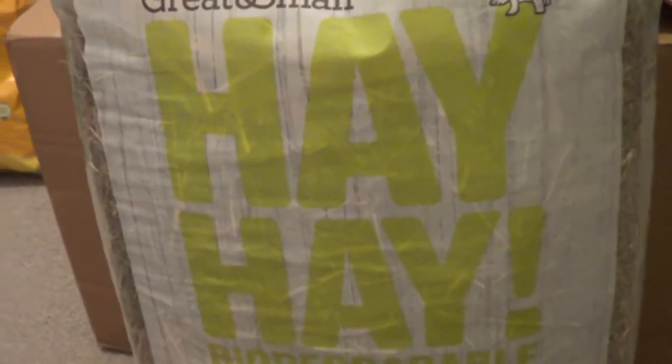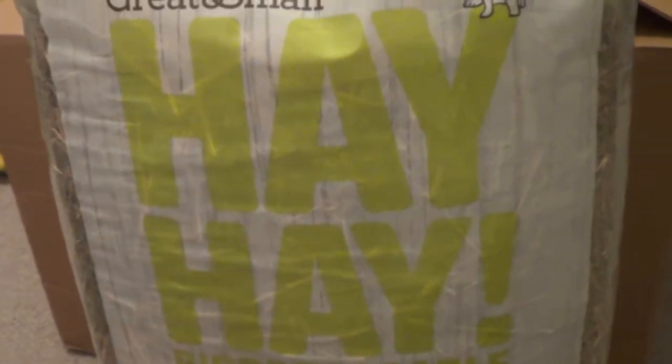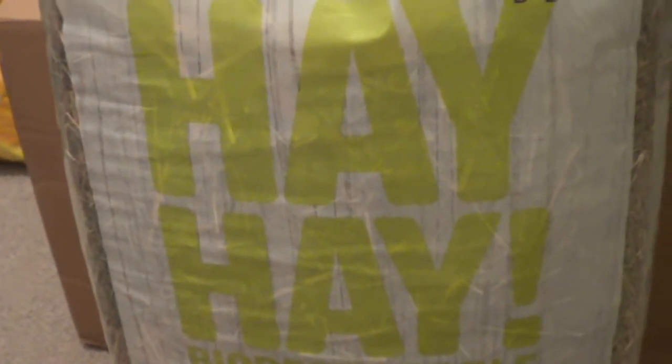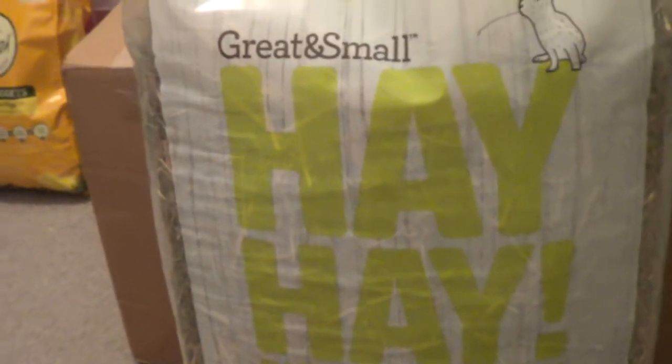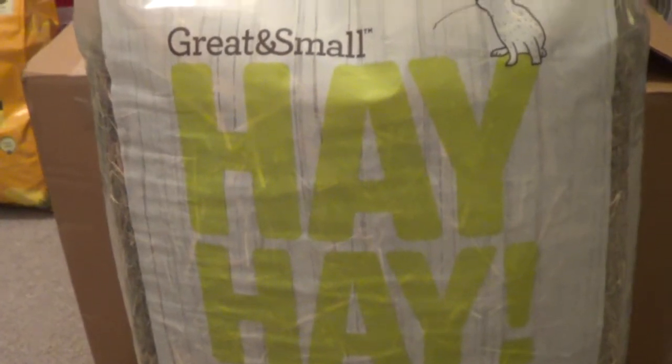Hi guys! I do actually have a haul for you today, but I thought I'd just talk quickly about hay. I've had a lot of problems with hay recently, so I was just going to talk a bit about it to give you all a warning and ask you to check your hay before you give it to your pets.